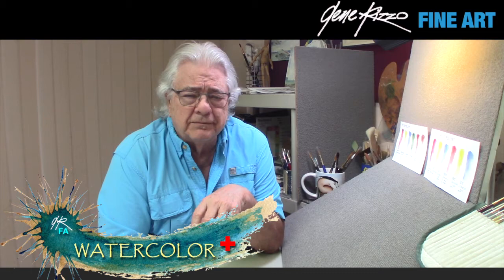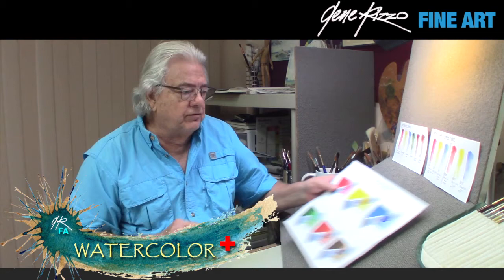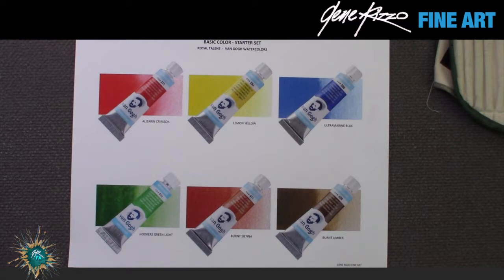Let's start with watercolor. There are basically two kinds: student grade paints and professional artist grade paints. The difference is that student grade paint has much less pigment and more filler than professional artist grade paints. That's why you see such a difference in price — pigment is expensive, so the more pigment in a mix, the more expensive it will be. Professional grade paints provide more pigment, so you don't use as much.